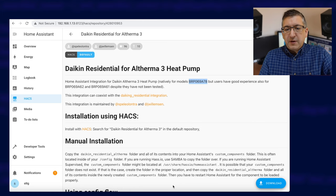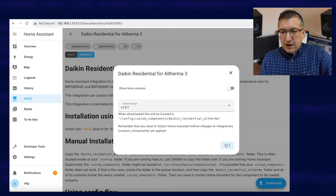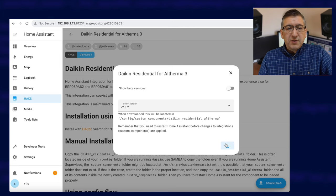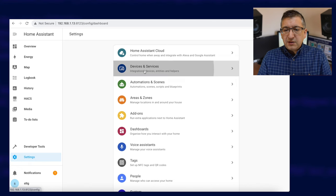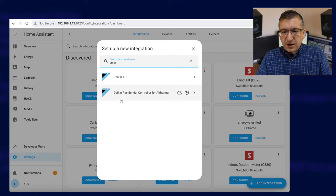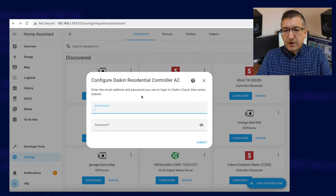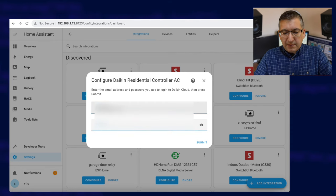Once you've confirmed that your wireless adapter is compatible, you can go ahead and download the integration. Once you've installed it, you'll need to restart Home Assistant. After rebooting, go to settings, devices and services, add integration, search for Daikin Residential Controller for Altherma, and then you have to log in using the same username and password that you use to log into the app.